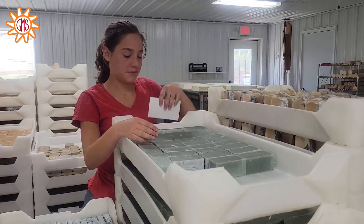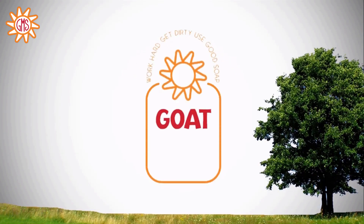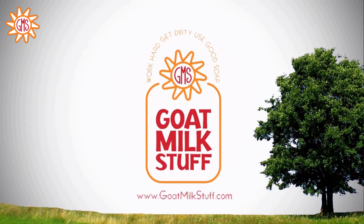Thanks. Okay, are you done taking the video? No. Work hard. Get dirty. Use good soap. Go Milstaff! Let's go!